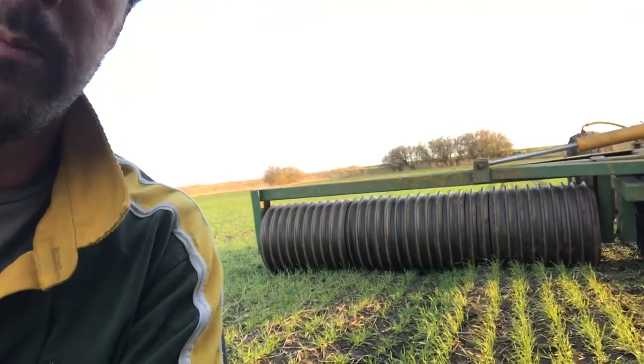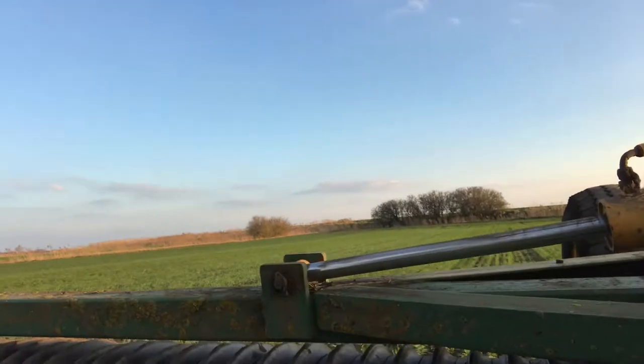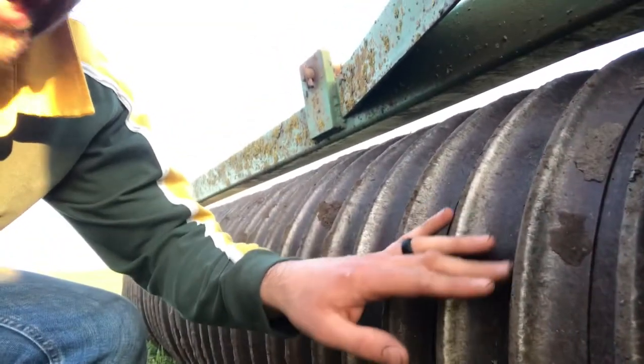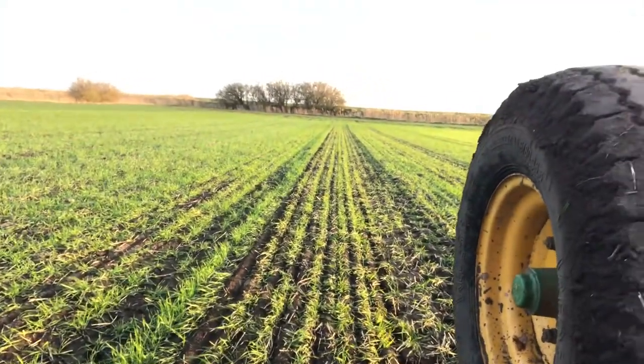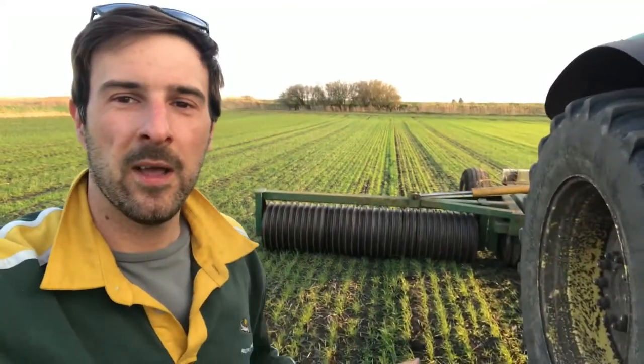These are the rolls we're using — they're called a Cambridge roll. As you can see, they're not flat; they've got little indentations so they help push down either side without crushing the crop completely. You can see it leaves nice little marks in the ground. I also quite like doing this because it leaves a nice stripe as well, so it stripes the field.